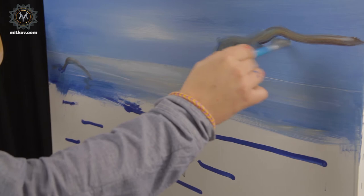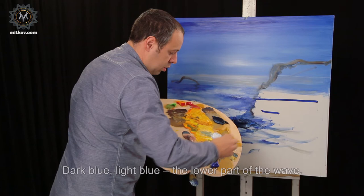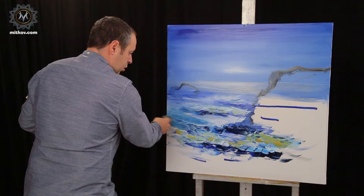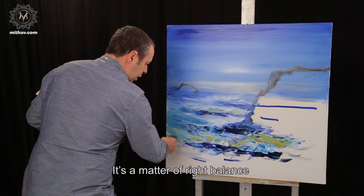Here will be the sea. Dark blue, light blue, the lower part of the wave. White for the upper part of the wave. It's a matter of right balance — how much you should use the spatula and the brush.